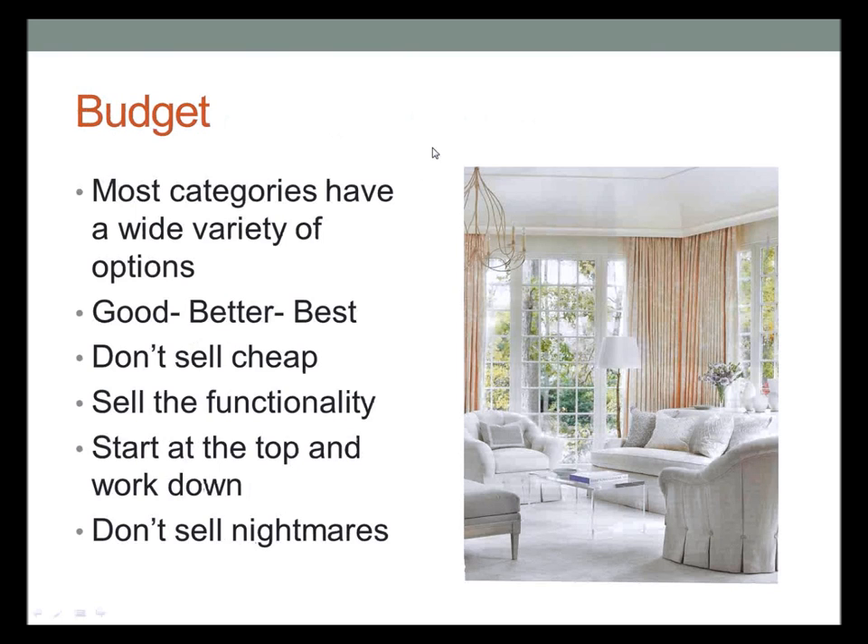Last but not least: budget. Most categories of our traversing systems are good, better, best — but don't sell cheap, sell functionality. Start at the top and work yourself down when selling decorative hardware. Sell convenience and function, not maintenance and function nightmares. The general rule when selecting any type of drapery hardware is to choose the very best rods the client can afford.